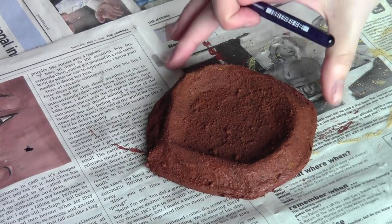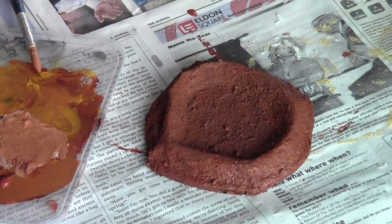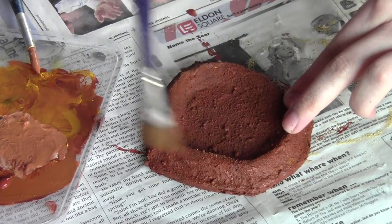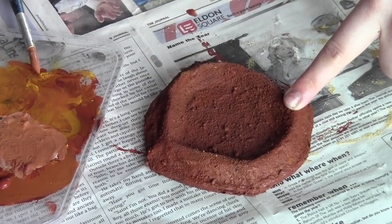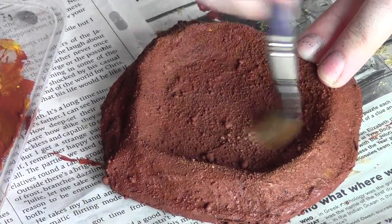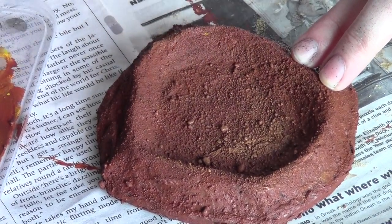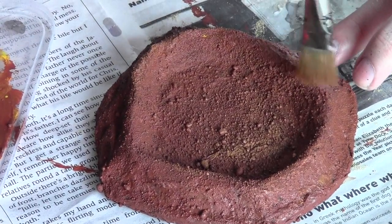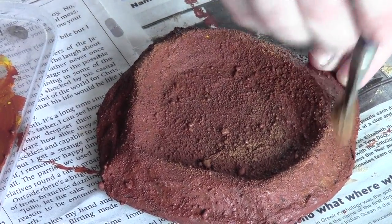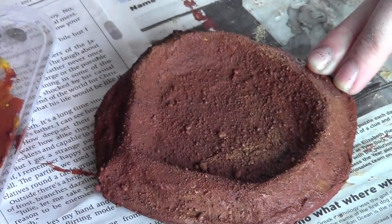We've left this to fully dry and the base coat is done. Now we're going to go in with lighter, sandy tones of paint and dry brush them over the top, catching all the sandy texture. When you're doing this, make sure you haven't got too much paint on your brush — you want to lightly dust the paint over the texture of the crater. Go all the way around the base of the crater but mainly around the higher edges. The best kind of brushes for this are medium-sized, good quality dry brushes which you can pick up from most art shops.